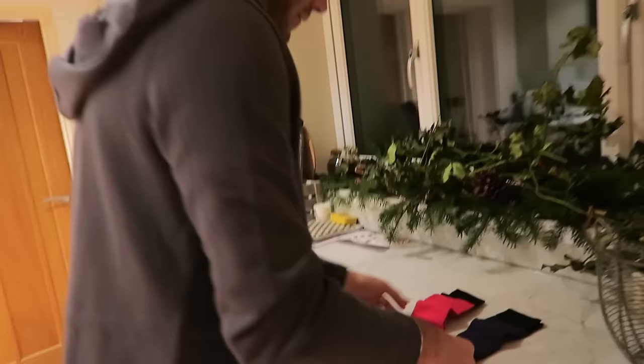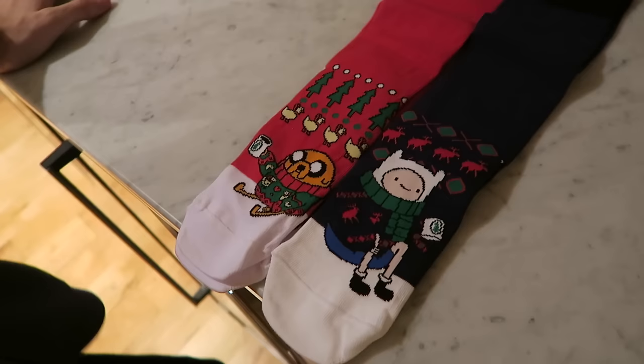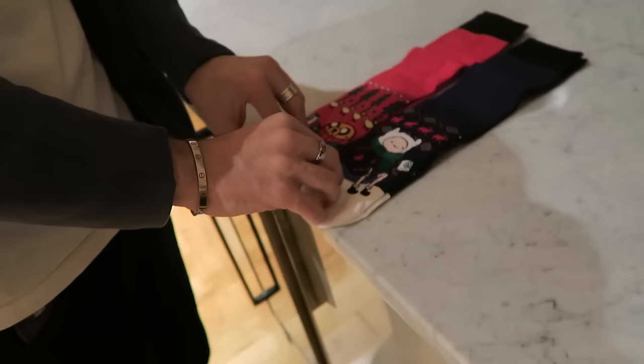They're Adventure Time Christmas socks — that's sick! Are you going to wear a pair? They're for you. Why are you trying to get rid of them straight away? My dad loves Adventure Time as well. They're so cool — I thought you could wear a pair on Christmas Day. Shall I wear one of each? That would be cool! Just making you more and more festive every single day — eventually you'll end up with Santa's full outfit on by day 24.